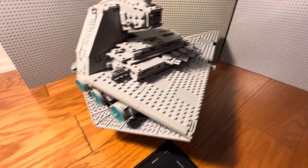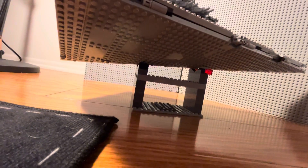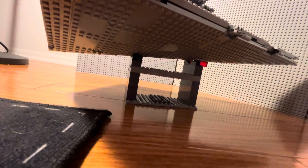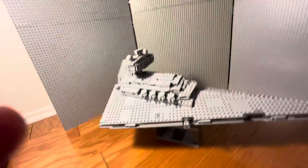Other modifications I made, aside from the extra cannon there, is just a stand, as well as — if you didn't watch the first video — I basically removed the flat bottom of the ship and put in an actual triangle shape there. I think that's the proper way of saying it. Made it actually look like the ship in the show or movie.